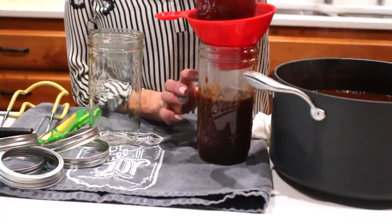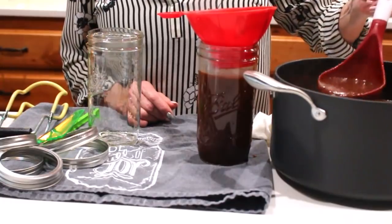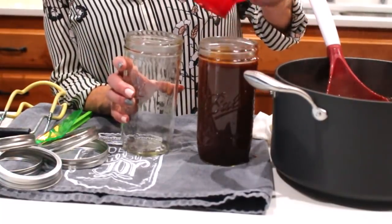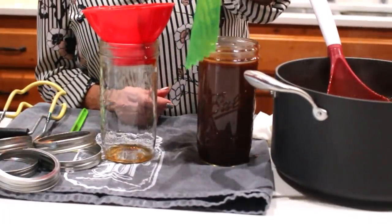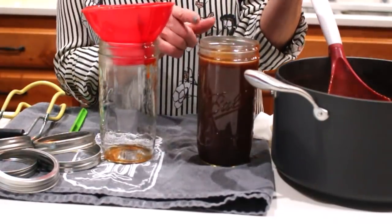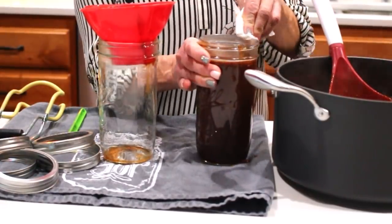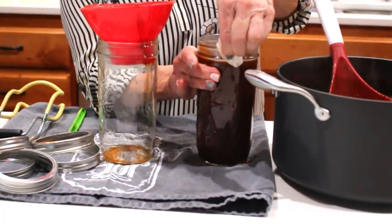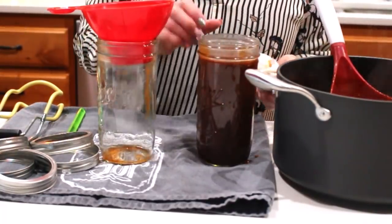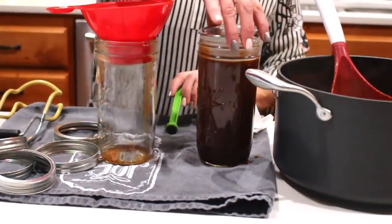My 10.5-quart pressure canner will hold five of these jars comfortably. I'm leaving an inch of headspace. If you're not sure, use this little measuring wand — put it on the edge and it should barely touch the top. That's exactly right. Now I'm going to wipe the rim; you're really wiping for any excess sauce. I also feel along the rim for any cracks. Then we'll grab a lid.